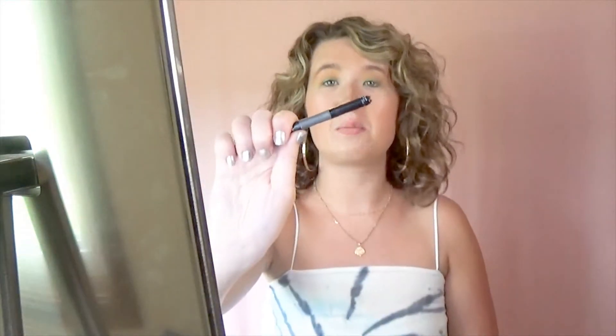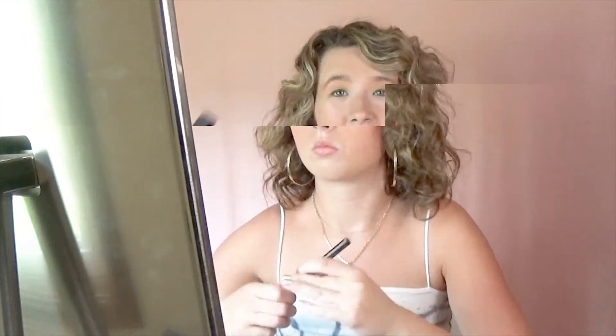Now I'm going to be taking my Tarte eyeliner in black. Now I'm going to be taking my Marc Jacobs mascara.